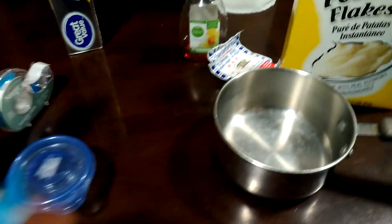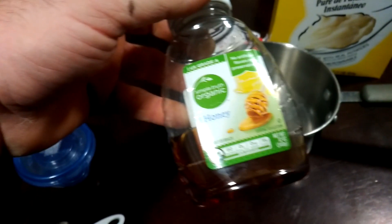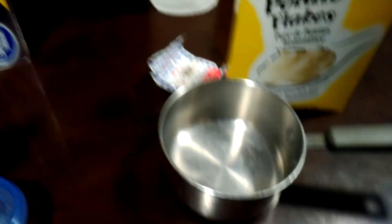Throw in a couple drops of food coloring — it helps the agar, and your mycelium will stand out on it a little better. And for fun, throw in just one drop of honey. Bloop, all done. Take that bad boy, toss it on the stove, heat it up a little bit.